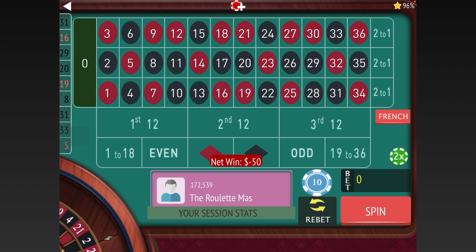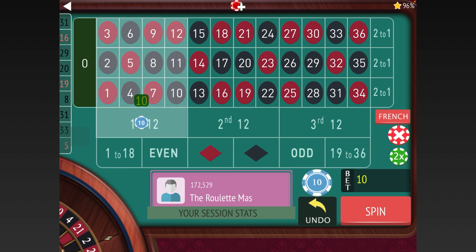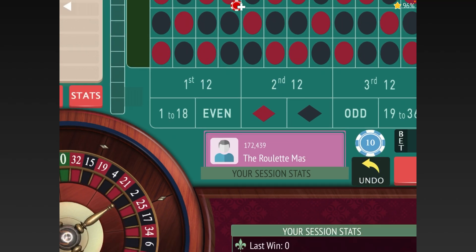That one we lost both, so we're going to increase as Joe Kind says. We had 20 on the First 12, so now we go to 40 — increasing by two units. We had 30 on 1-18, so we go up three units to 60. After this first loss it's still just adding two units and three units each time — the only double is after the very first loss.